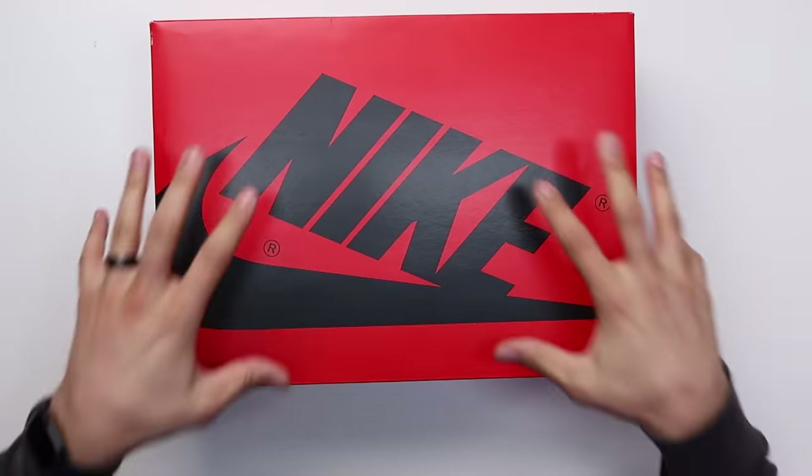Today we're going to be taking a look at the black and white Air Jordan 1 in the 85 cut. I'm excited to unbox this shoe and give you guys some good comparisons between the other 85 cuts that have released over the past couple years — and these ones just might be the best ones to release so far.